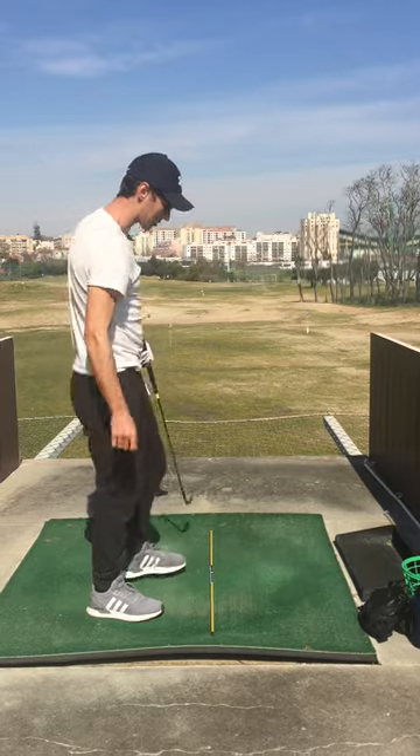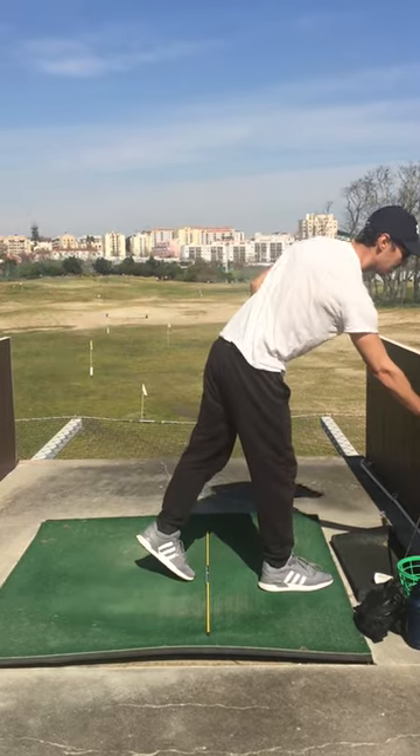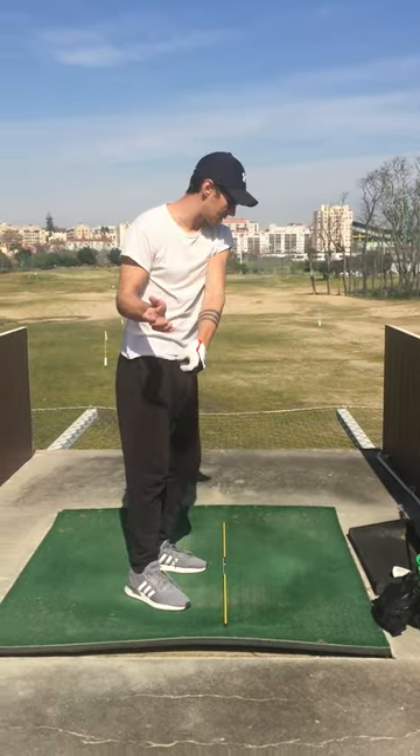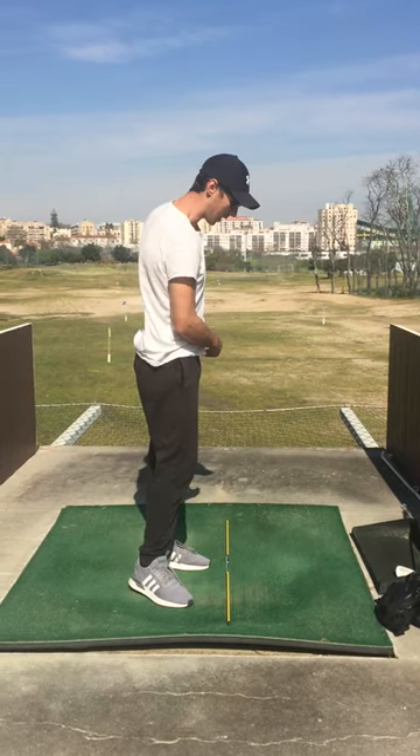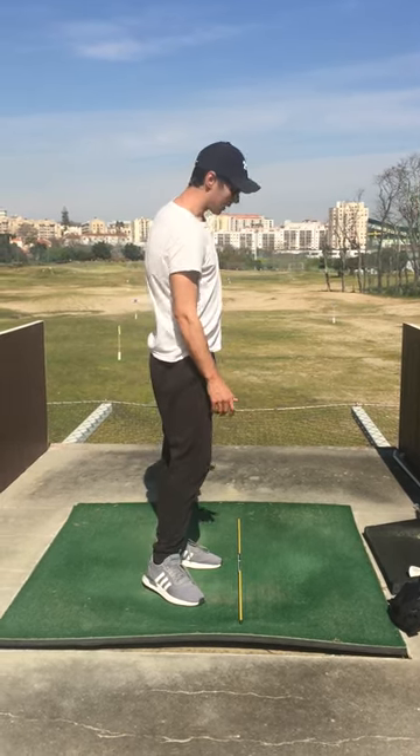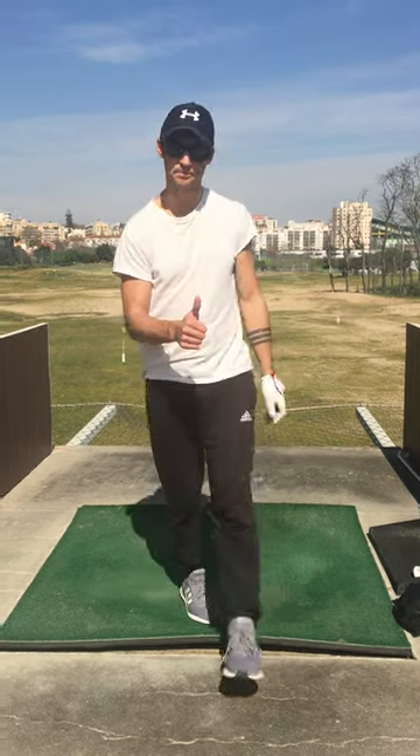I didn't quite strike it as well, but it still went straight. That's the thing — if I get the bowing of the wrist and the coil and everything right, even if I don't hit the ball 100%, the ball still goes straight.